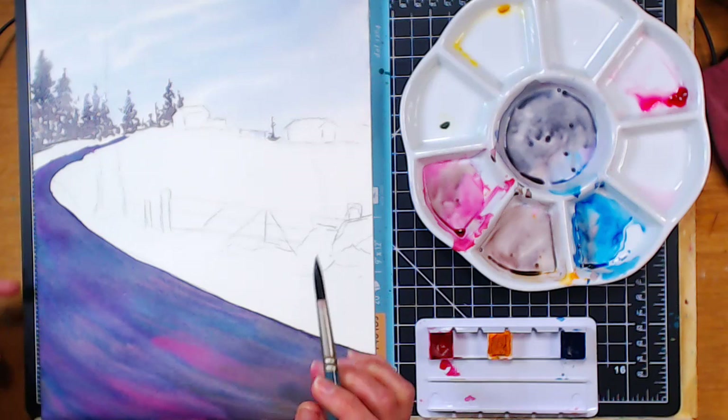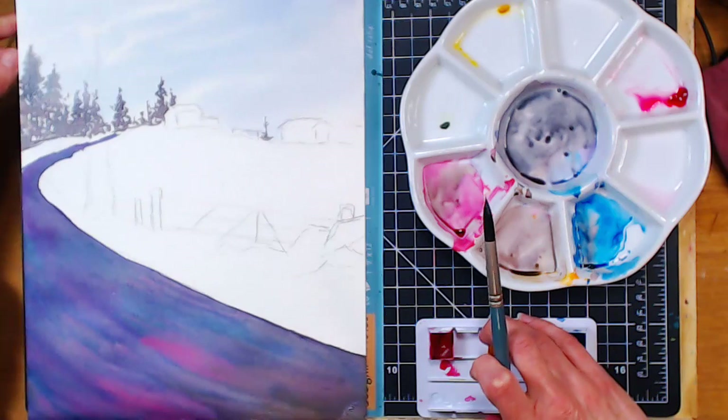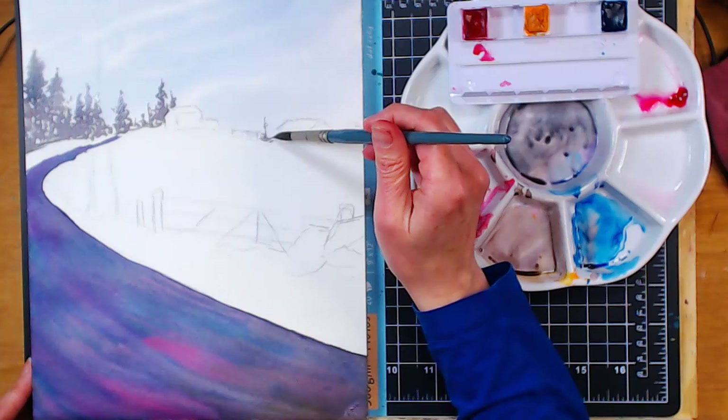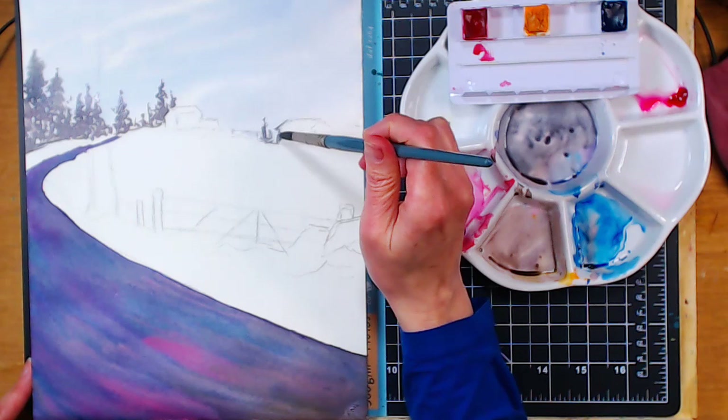Someone said your hand is in the way — we can't see what you're doing. Sorry! Maybe if I angle my hand not to be in front but to the side. I'm in a habit, especially if I need a fine line, of working perpendicular — it just gives you a sharper point. But I'll try to go off to the angle a little bit.